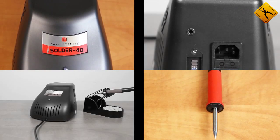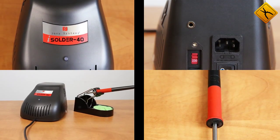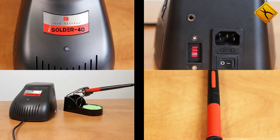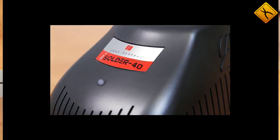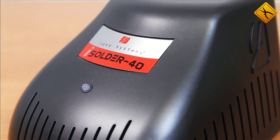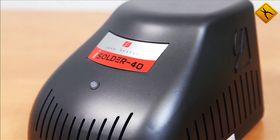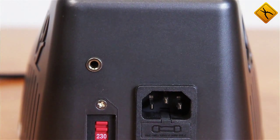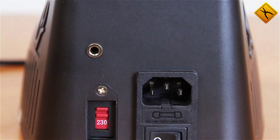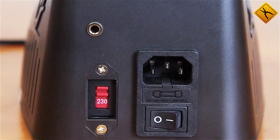iSolder 40 is a first contact soldering station from Jovi Systems. Jovi Systems engineers have always had a creative approach to their products design, and iSolder 40 is no exception. It has a unique design and method of operation. Ingenious technical solutions from Jovi have always been followed by high quality manufacturing. That is what iSolder is all about.